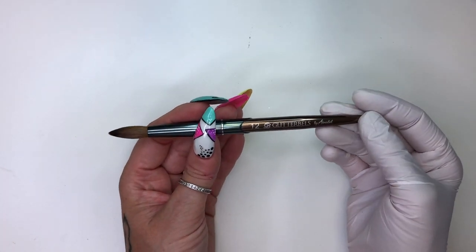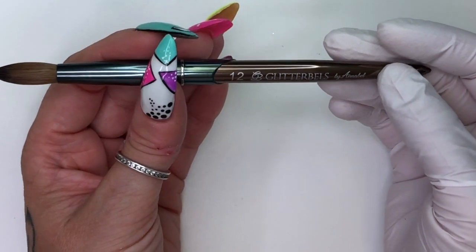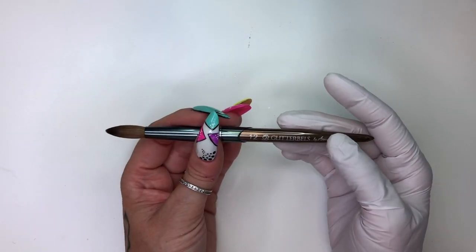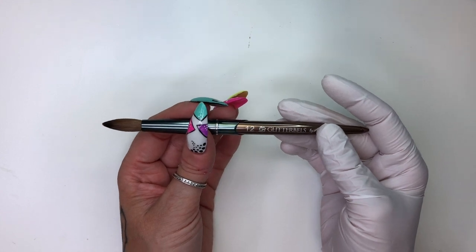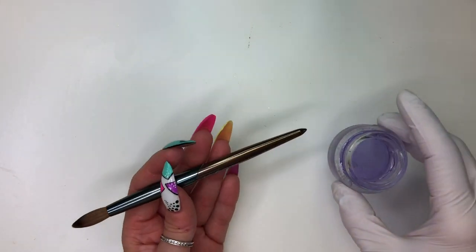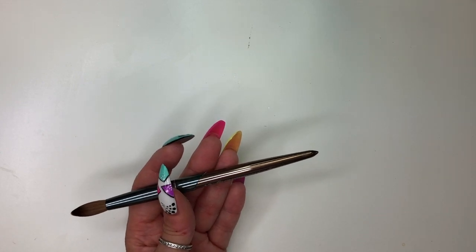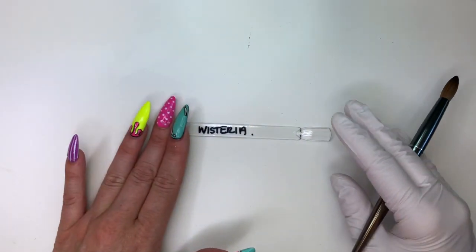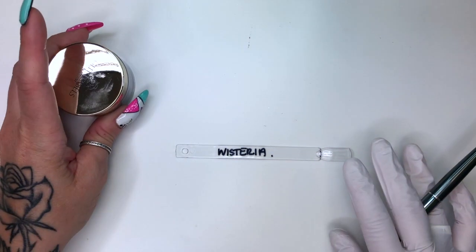Today I am using my glitter bells number 12. I have a number 10 and a number 12. I like them both for separate reasons. I'm using this particular number 12 because it is my older brush and I am going to be swatching a lot of glitters and colors today, so I thought it would be smarter to use my older brush in case any glitter gets stuck in it. I am using my Ugly Duckling premium monomer, and I have a piece of towel set up beside me. I've pre-labeled swatch sticks and I have all of my colors sitting to the side, and I'll be swatching them that way.